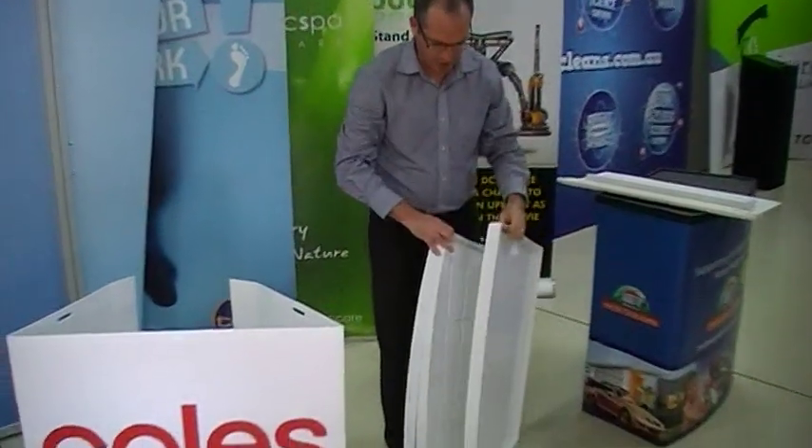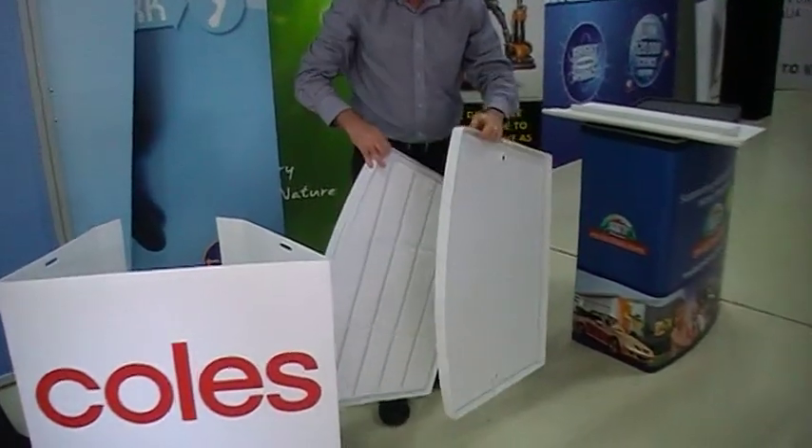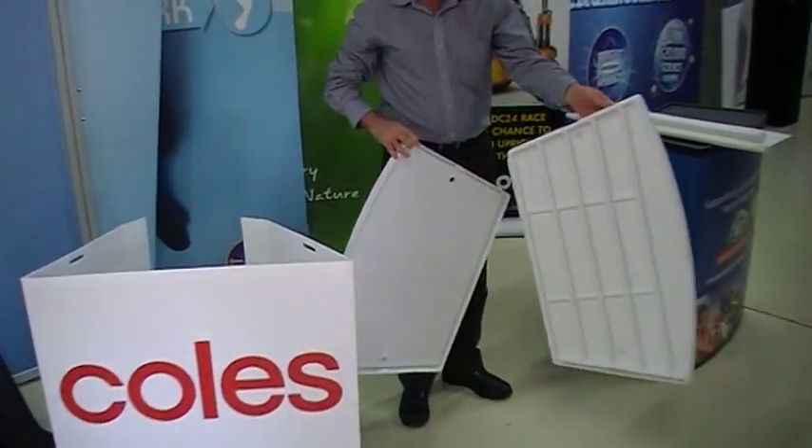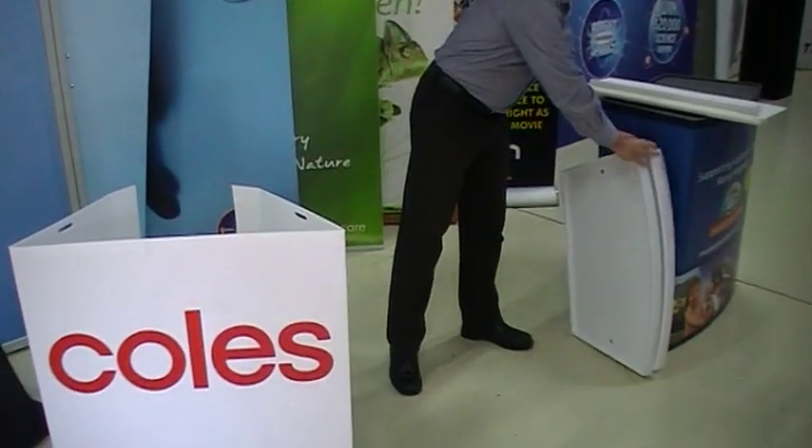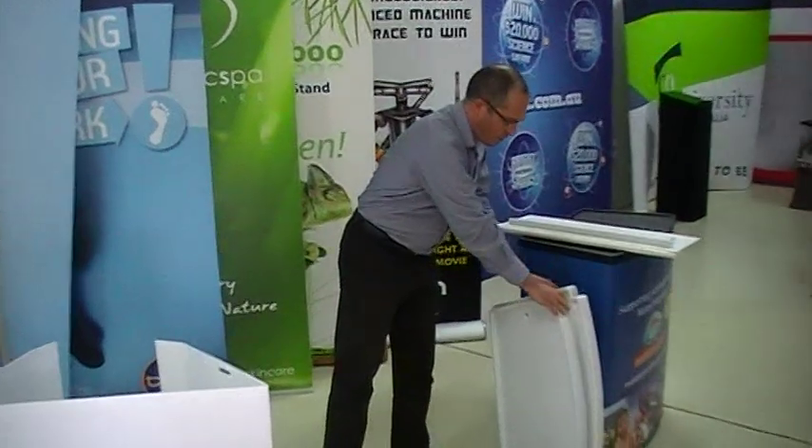You'll see that there's three other sections here. There's basically a bottom to the unit, a middle shelf — and the middle shelf is the one with the ribs on it — and then a top. It's also got these headers, which I'll show you in a moment.